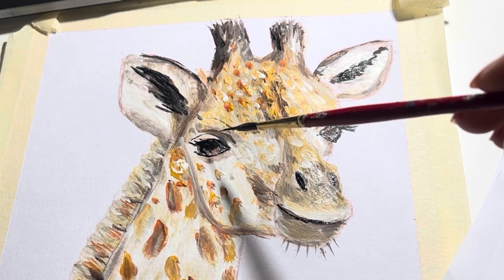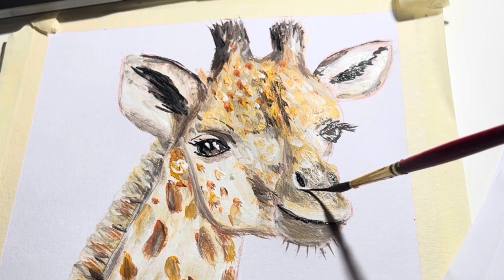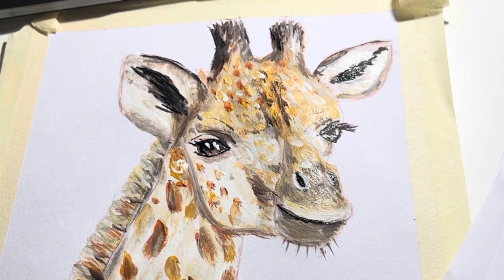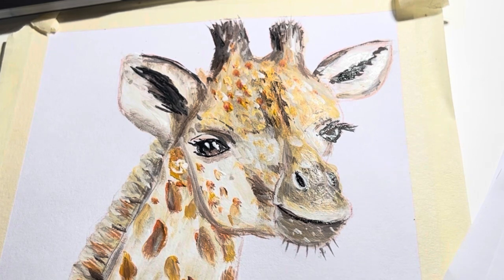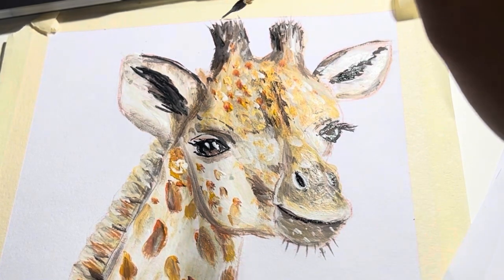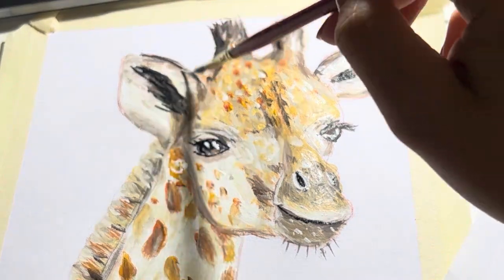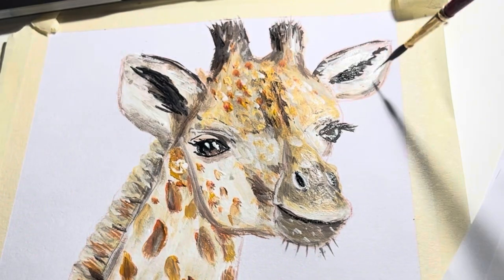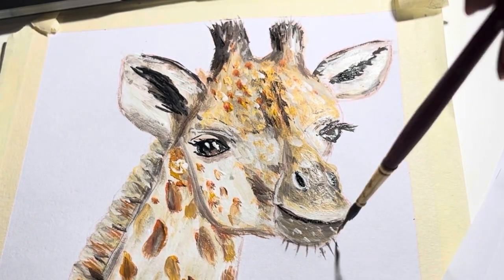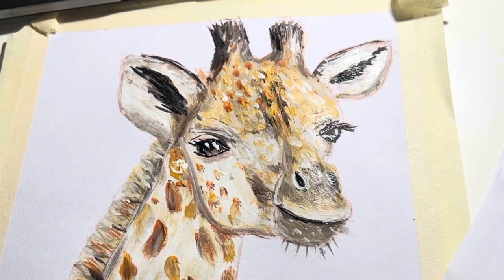Now we go in with our white and add the highlights to the eyes. This has got to be one of my favourite parts of painting — just adding those highlights to the eyes, it just brings a sparkle. We're going with that white around the nostrils and we're going to start adding layers of white fluff. The ears have got lots of white fluff in there — obviously the chin, just under the eyes, bits of white.